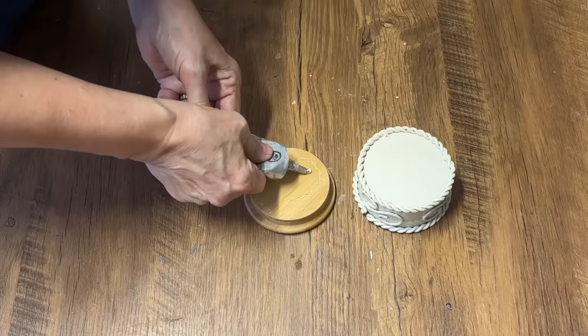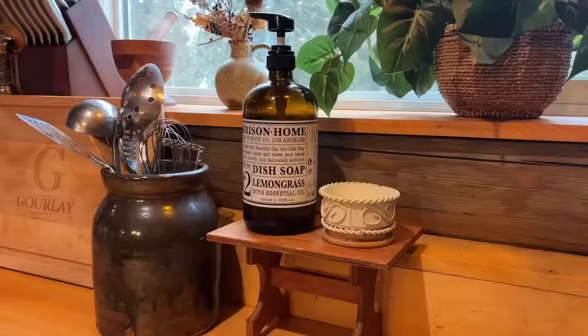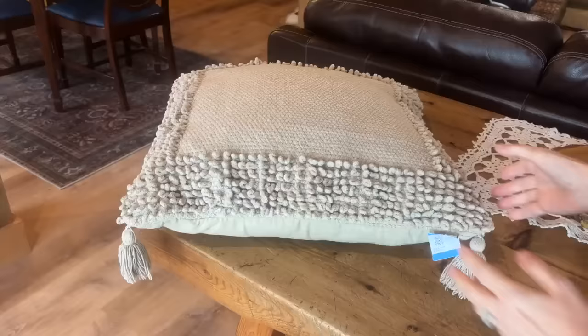If you're in a creative rut and can't figure out what to do with some of your pieces, always head to Pinterest — there's so much inspiration there, and you might see something similar to what you want to make and put your own spin on it. It's almost like these two pieces were made for each other. I put it at my sink and it holds my little scrub brush, and because that paint is so durable I don't have to worry about it rusting.